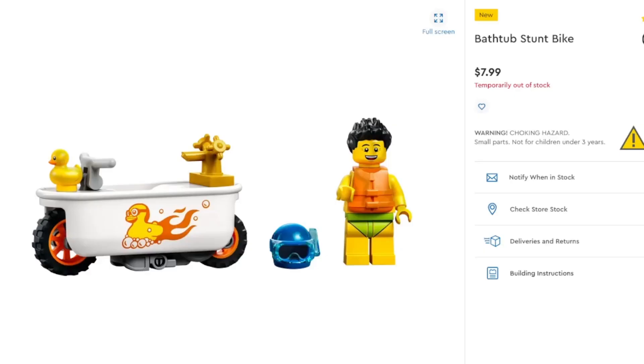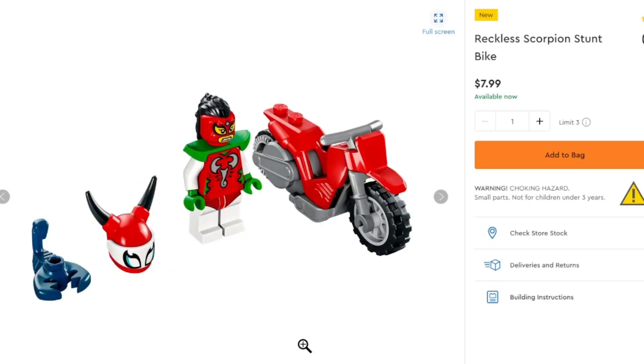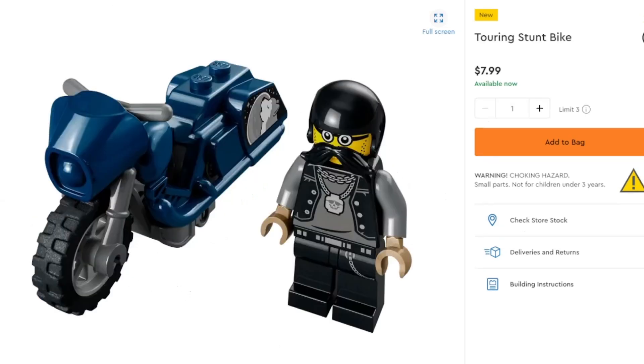Moving on to LEGO City, we'll quickly cover the little stunt bikes. First we have the Bathtub, which is already temporarily out of stock at $8 — all of these are $8. Very good if you just want a bathtub motorbike; you also get a rubber ducky and a faucet. We also have the Reckless Scorpion, which is pretty interesting — you've got the scorpion bike and also a scorpion. And then the Touring Stunt Bike, which is pretty alright. These are nothing too special, but they're there if you want them.